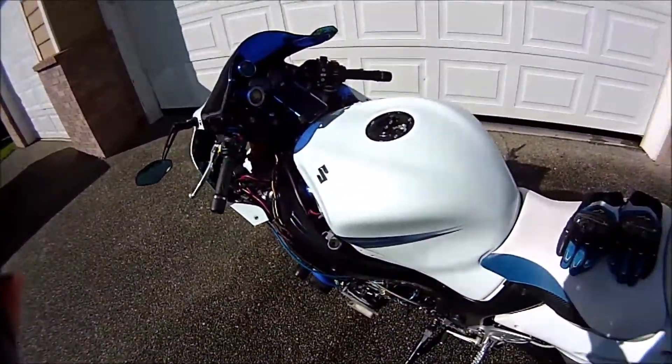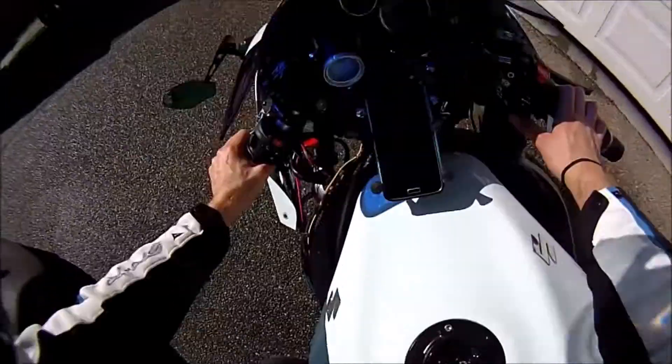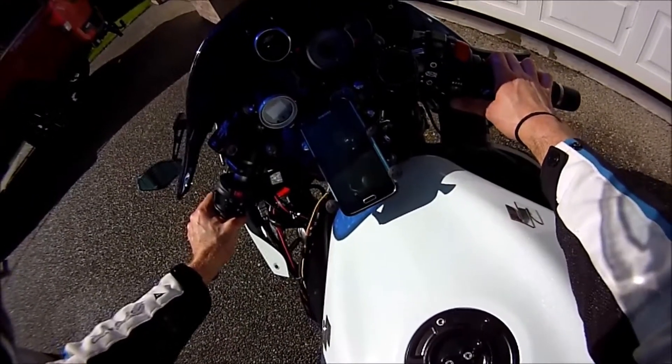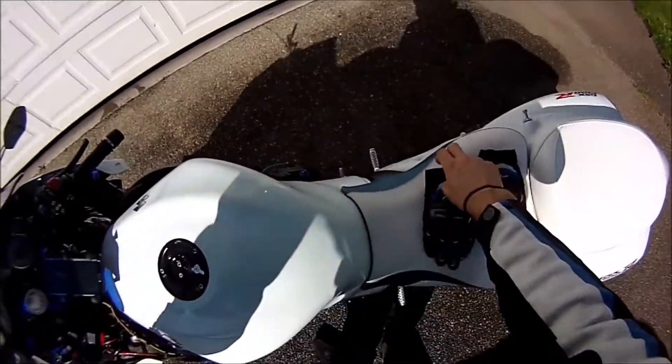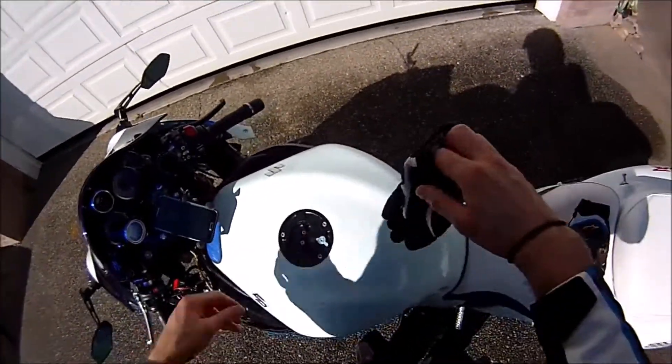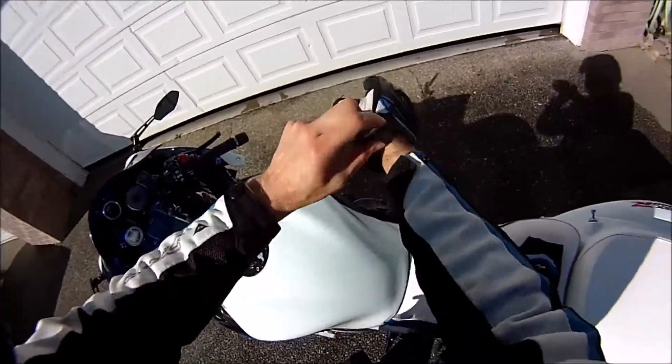So yeah, let's go for a test ride. Let's go.